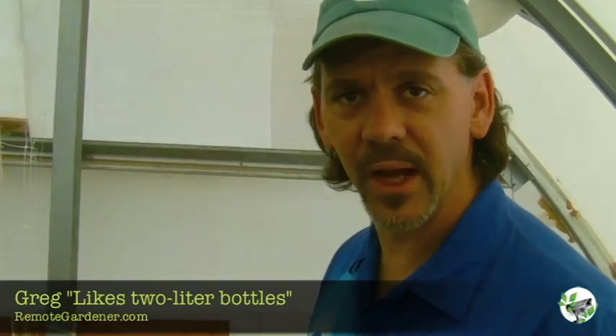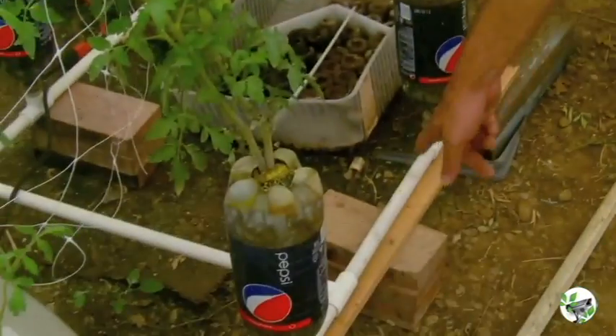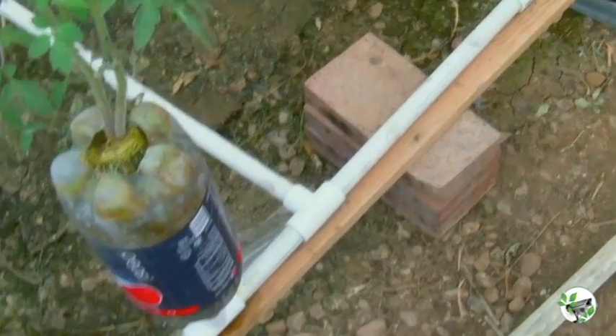The hydroponic systems we built actually run off of 2-liter bottles. You take the PVC pipe and run it so that you've got a good flow going everywhere. These are spaced differently — some plants 12, some 16, some 24 inches apart. Just have a T-section coming up with a little piece of PVC and pop a 2-liter bottle on it.